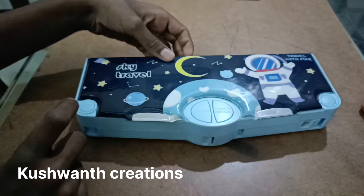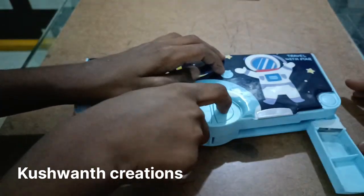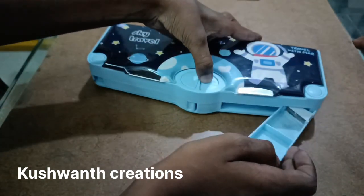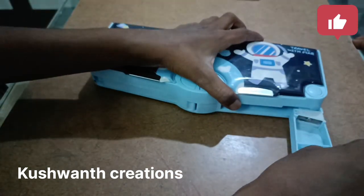Scissor and eraser. Pencil sharpener. You can sharpen here. And the sharpened pieces are coming here.